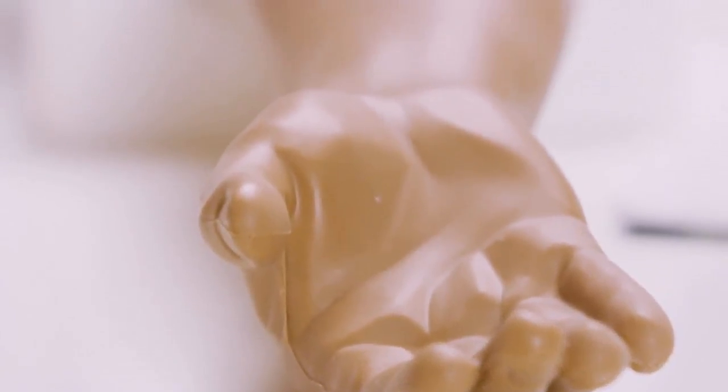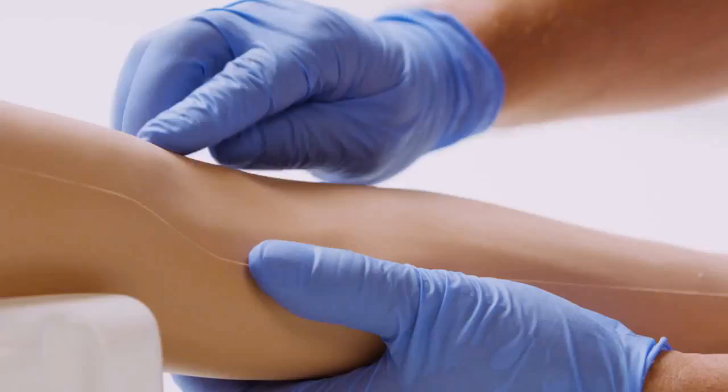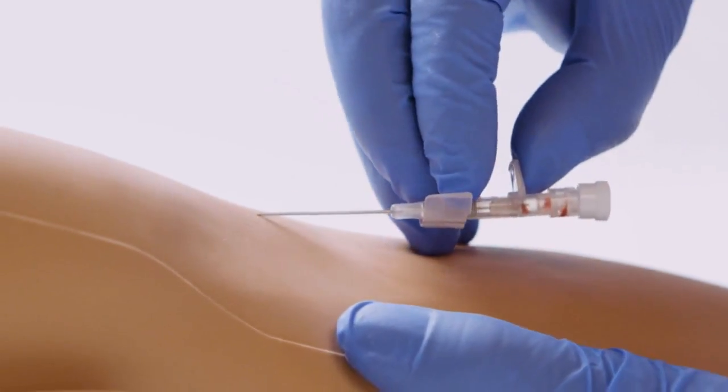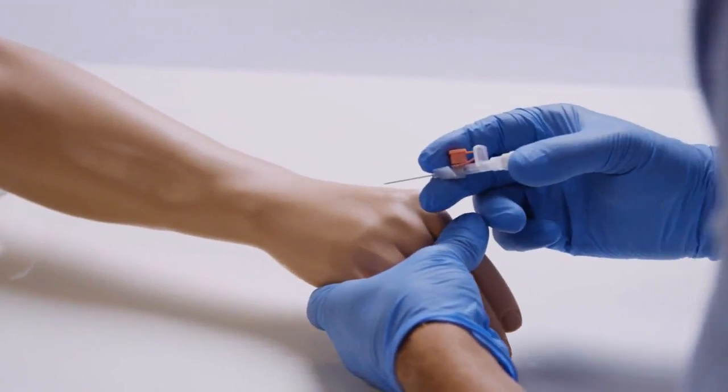Venipuncture is a commonly performed procedure and a core clinical skill taught at undergraduate and postgraduate level. The initial two stages of visual inspection and palpation can be practiced. Once the vein is located and the needle inserted, a realistic blood flashback is produced from the pressurized fluid system, incorporating digital pressure to stem blood flow.